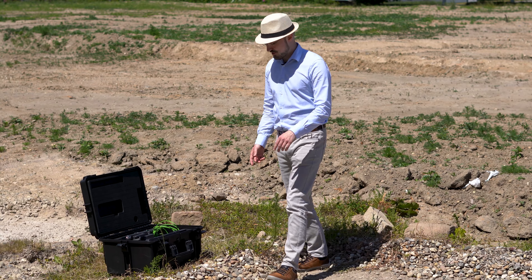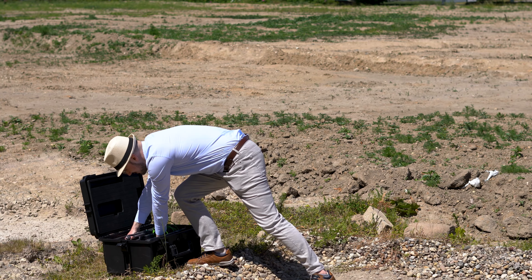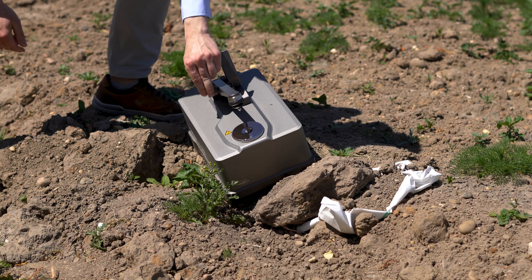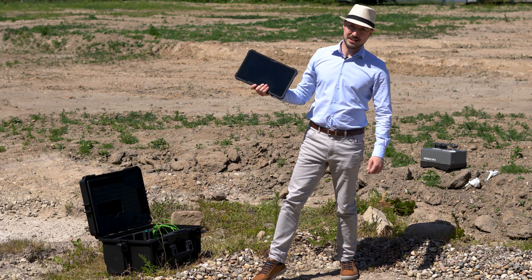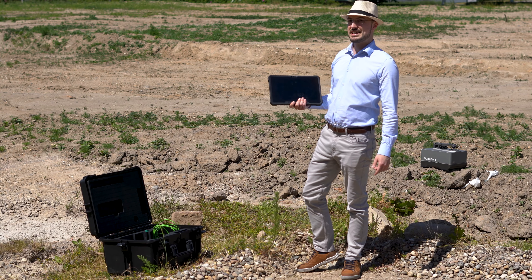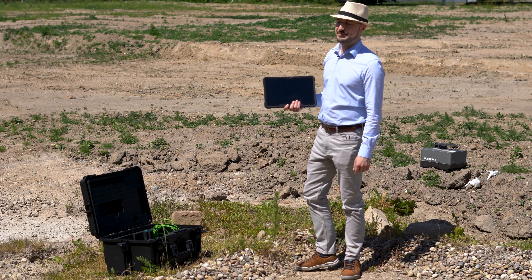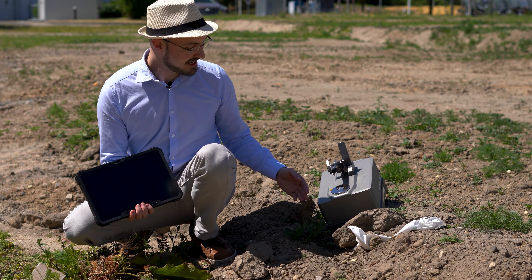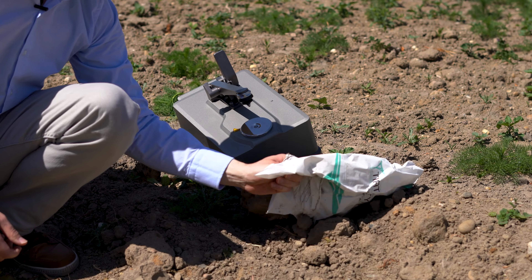To use the Mobile IR 2, you simply take it out of the trolley and put it right into the dirt. Don't forget to grab the tablet. By the way, both are IP65 protected. And the setup is not the only thing that's easy — the tablet and Opus Touch connect automatically and wirelessly with the instrument. Now we are ready to go.